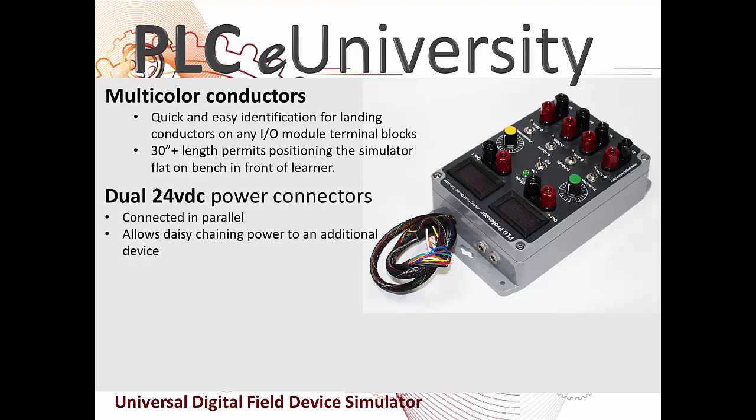This permits the simulator to lay flat on the bench in front of you or be mounted to the lab station. We have dual 24 volt DC power connectors on all of our simulators, which allows easy daisy chaining to additional devices. This means you could have a digital field device simulator and then an analog field device simulator and then jumper again from there to other external devices.